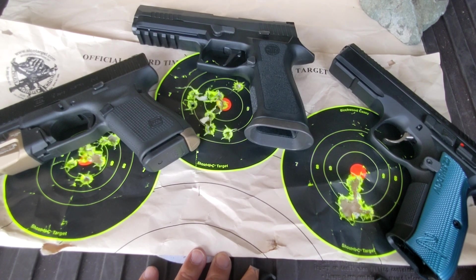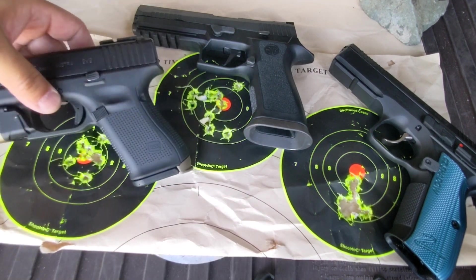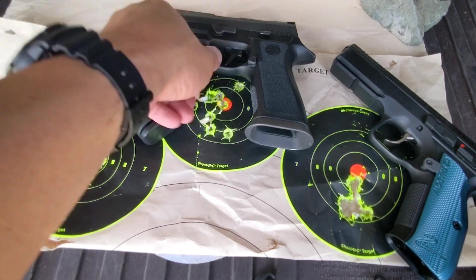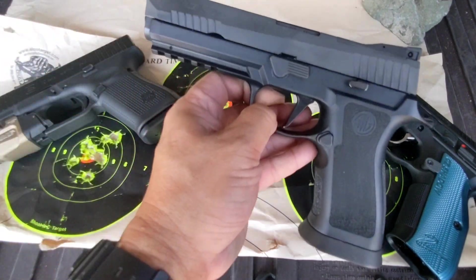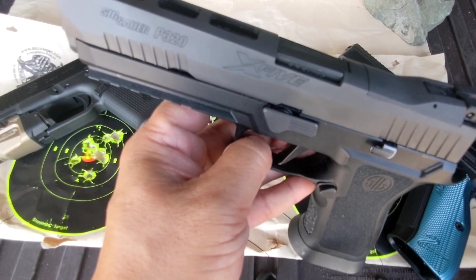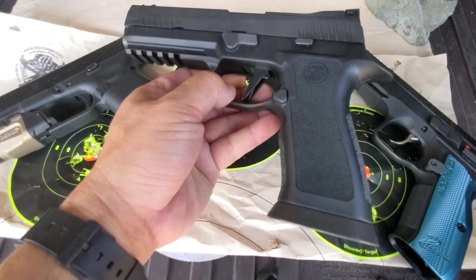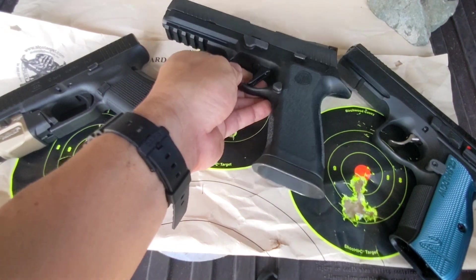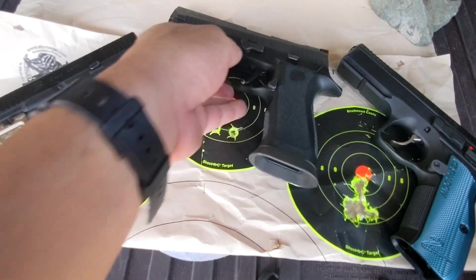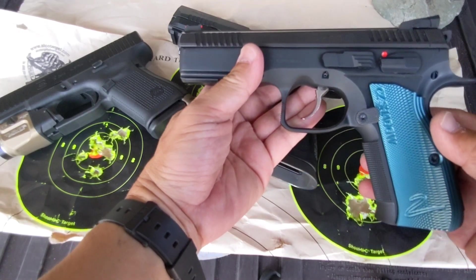Very special comparison today. We got the beloved Glock 19 Gen 5, the very hard-pressed SIG P320 X5 — it's a big pistol but it's light — and of course the infamous CZ Shadow 2.